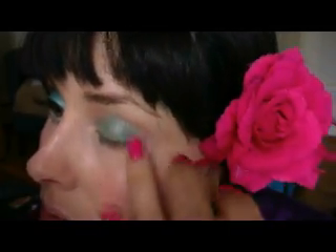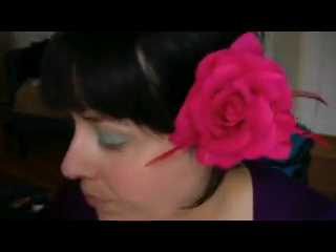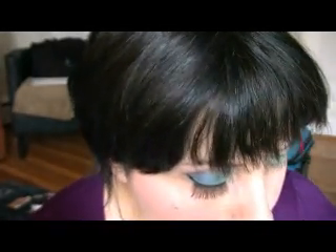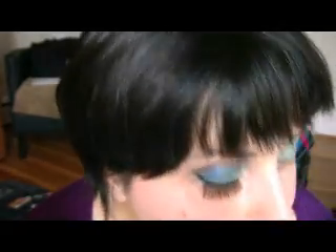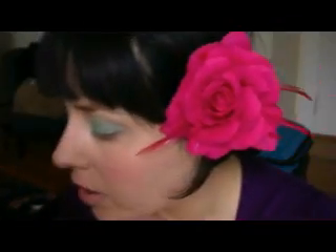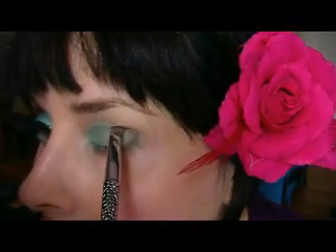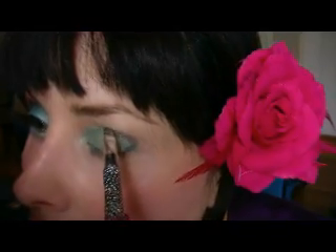Like that, a little more. Now I'm gonna take an angle brush and I am gonna use the 88 ultra shimmer palette from Castle Sands. I'm gonna use this dark brown color and I'm gonna apply it right here in the crease of the eye, like that.